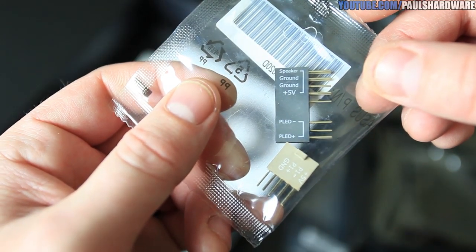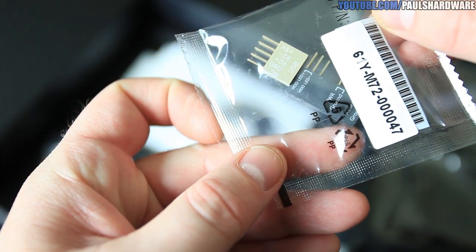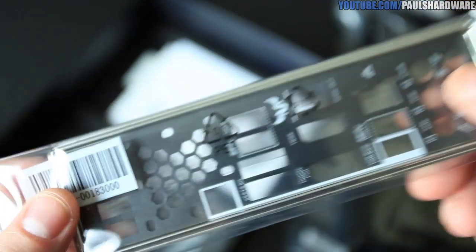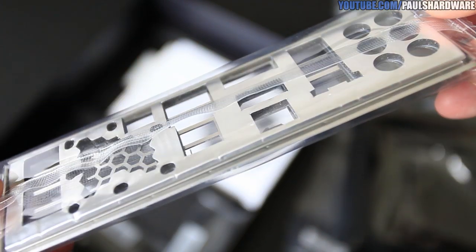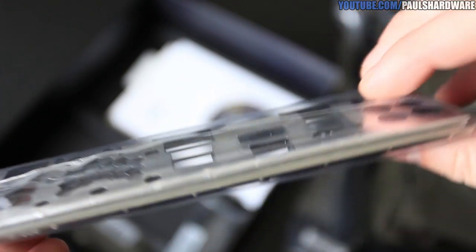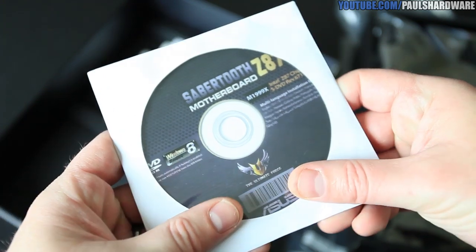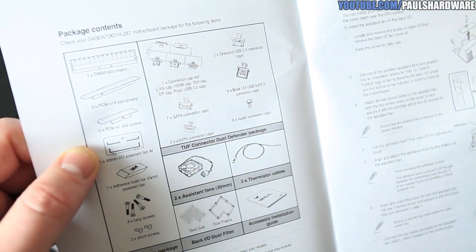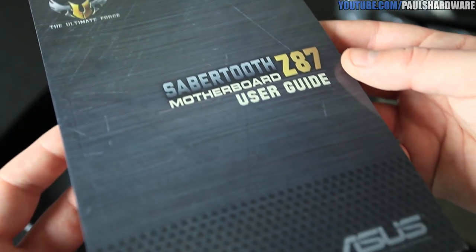You get a black Q connector — very nice, it should blend in much better and not stand out quite as much as the white Q connectors we've seen in the past. You also get a USB header, an SLI bridge, and an I/O shield that's black in color with all the I/Os labeled and some squishy electrostatic discharge shielding on the back. And then you get a software and driver disk — best to download the latest ones from the Asus website — plus an accessory installation guide for the Dust Defender parts and a user guide.